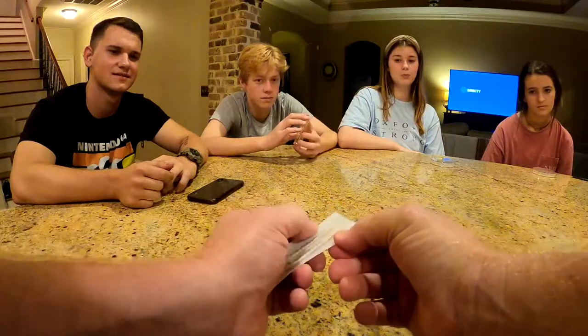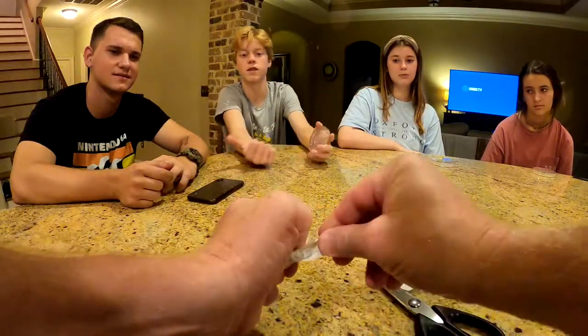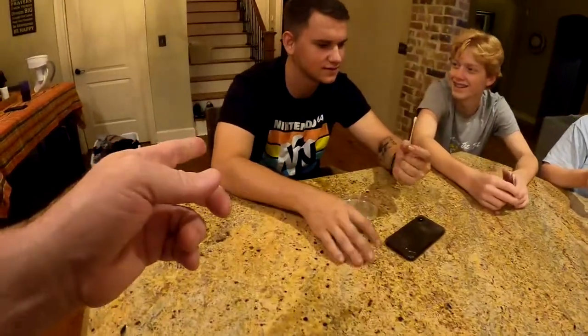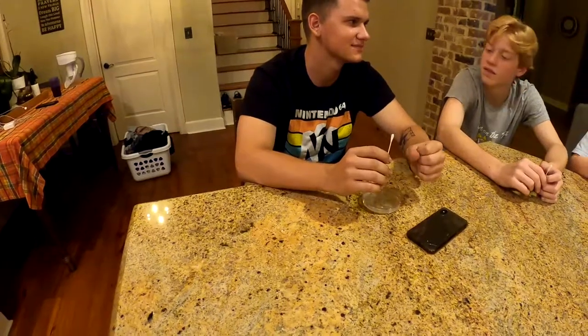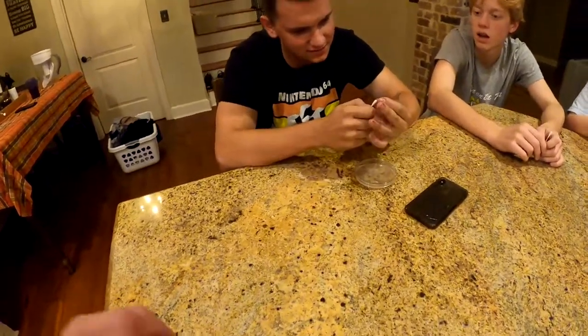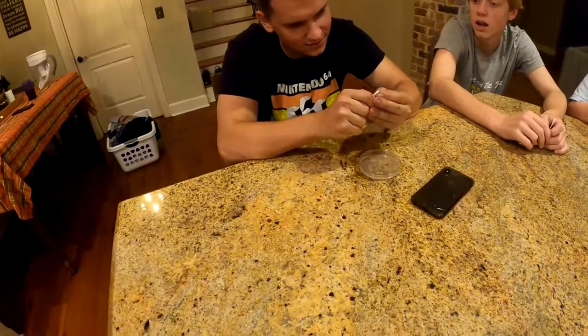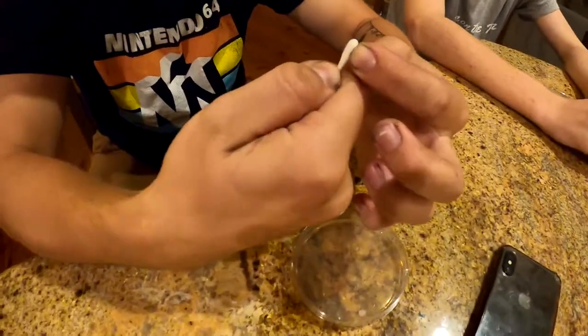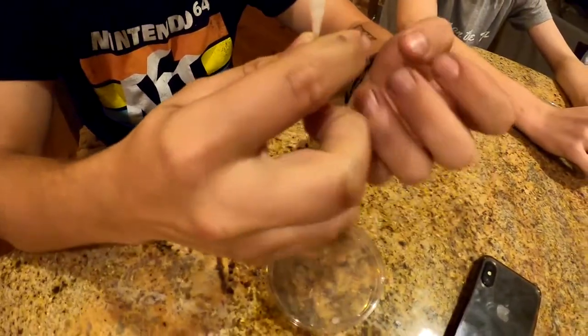We give everybody a cotton swab — you can swab whatever you want. David decides to swab under his fingernails. You've got to rub it under your fingernail; it doesn't have to have anything visible on it for there to be bacteria.